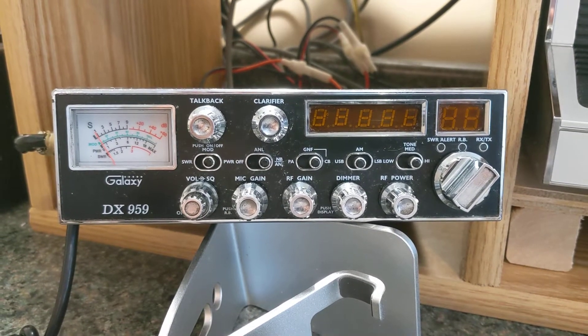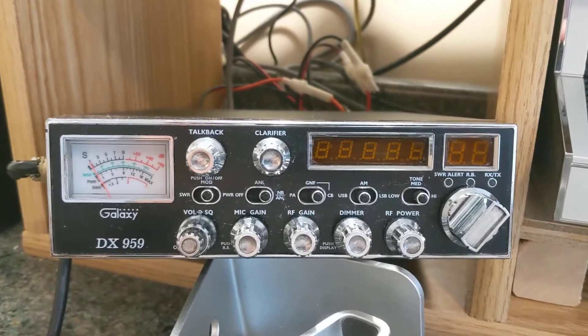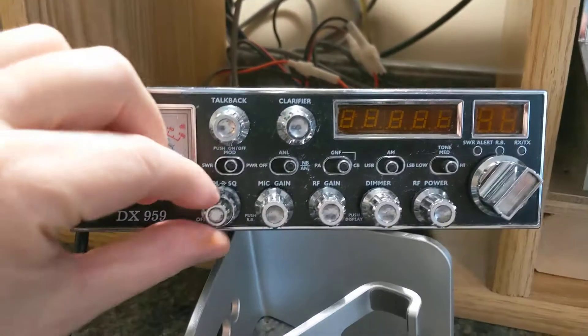This is another Galaxy DX959. This unit is working properly. Let me just turn it on.